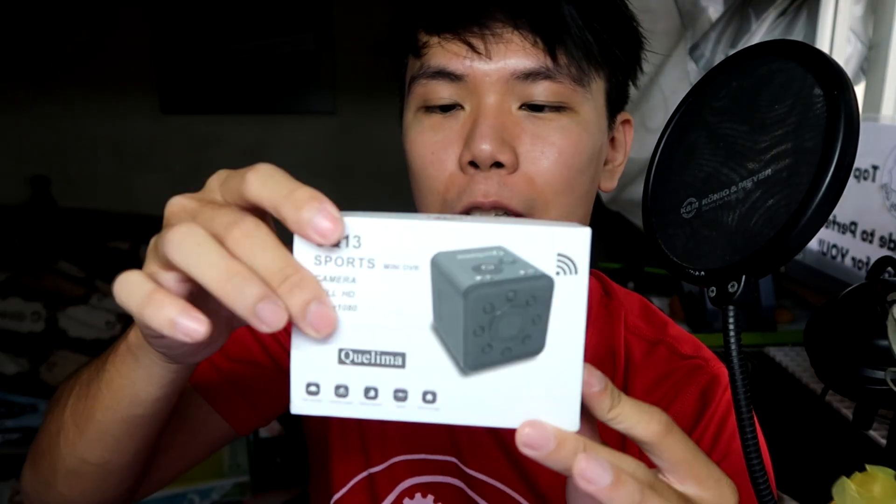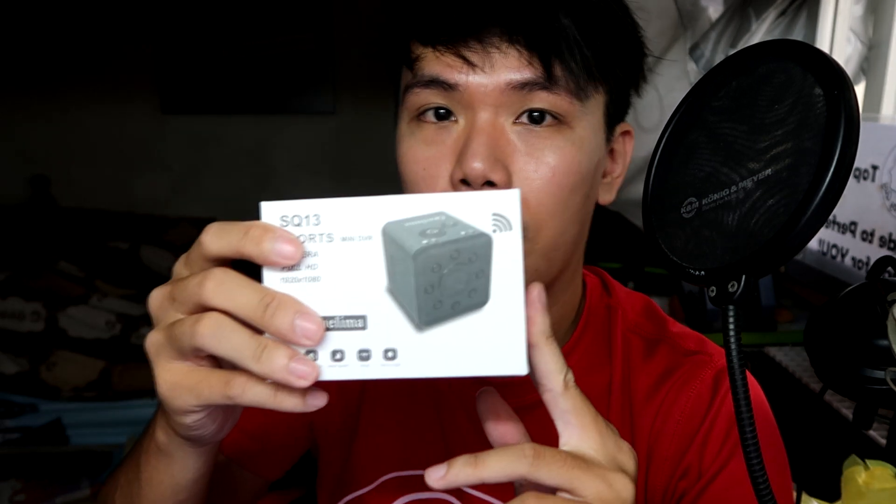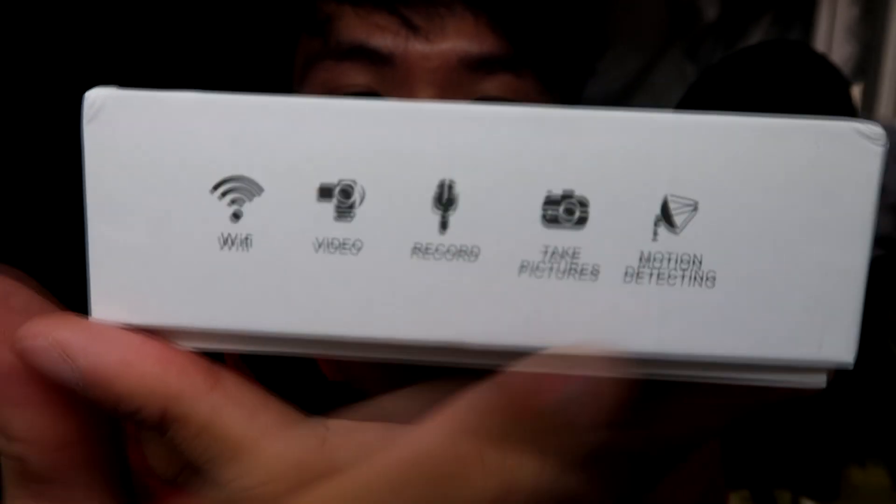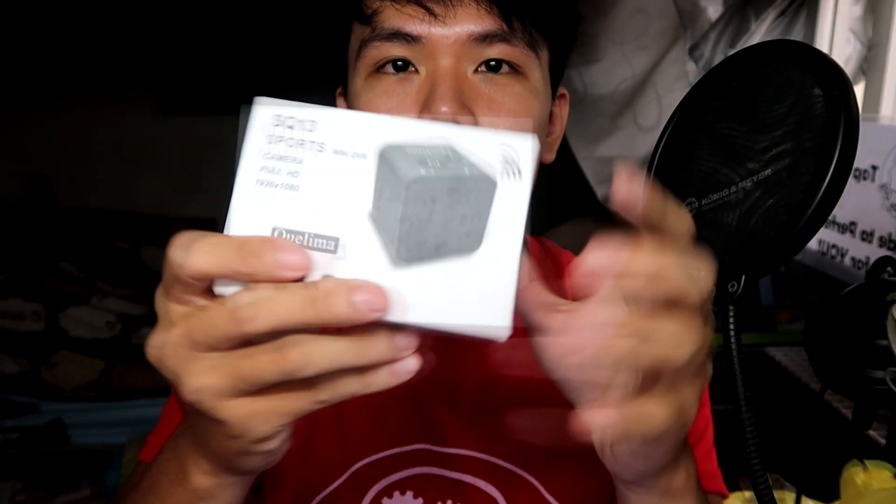What I like about this camera is that it's so small and compact. The video and audio quality is generally good — audio is a bit soft — but you can definitely capture the images you want. This is really good especially for security use in a place like Singapore. It's a small camera that does a lot: you can fit it on your e-scooter, helmet, shirt, or bag, and it really works like a spy camera.